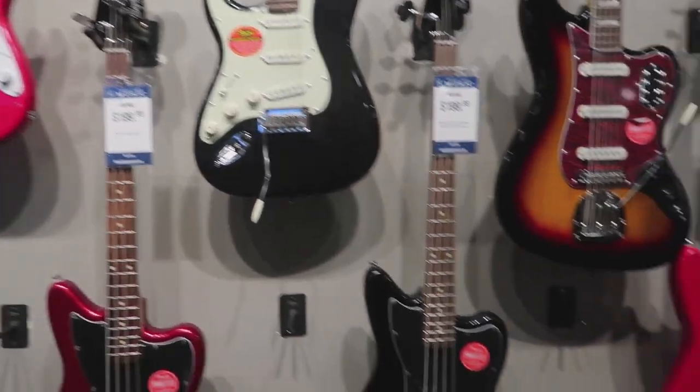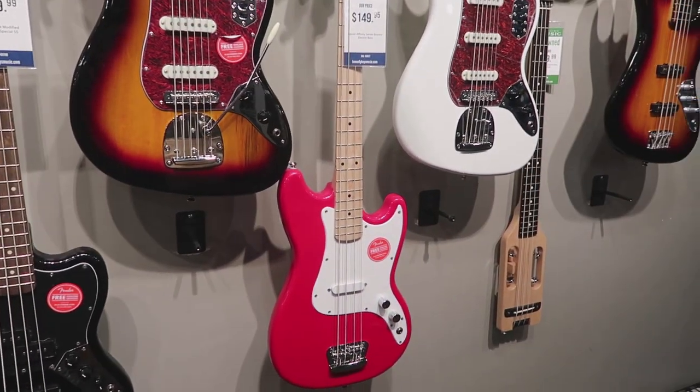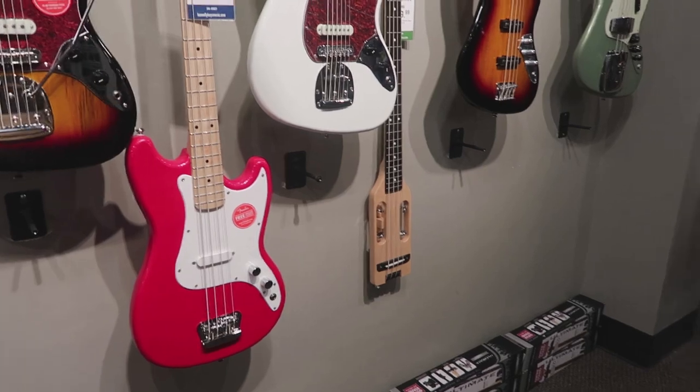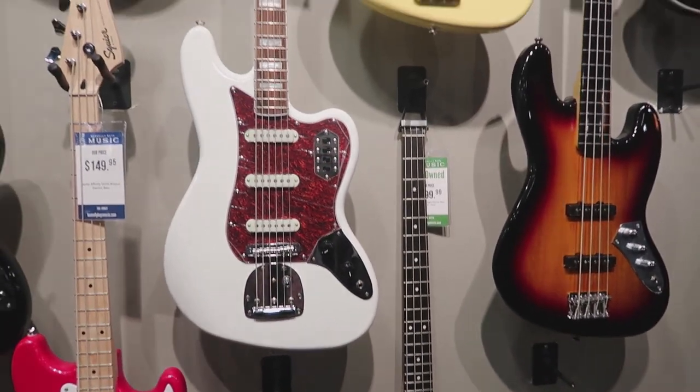So I went to the music store to check them out. I thought it'd be a good time to look at what basses they had in stock. There were three short-scale Squier basses, and then there were some other basses I could look at too.